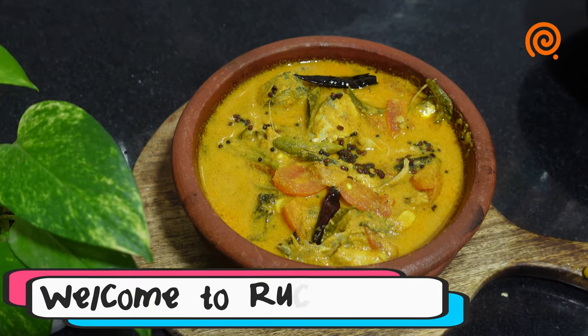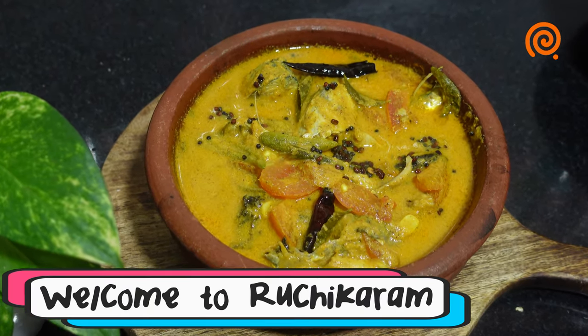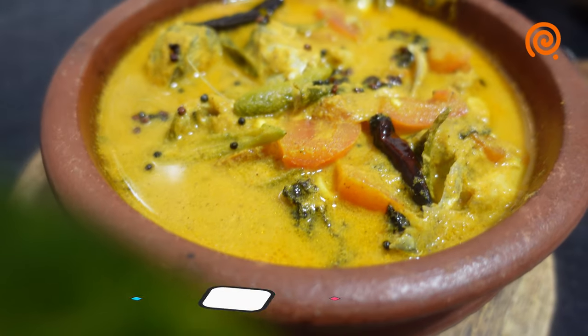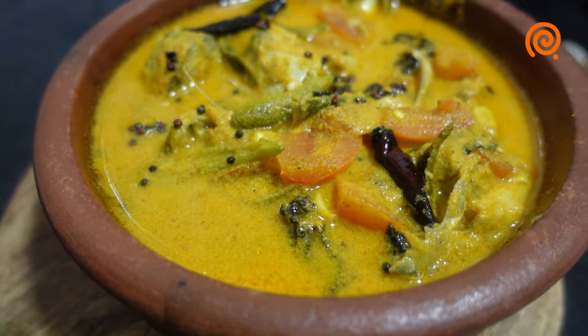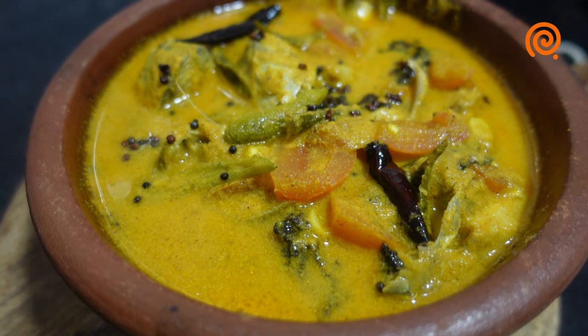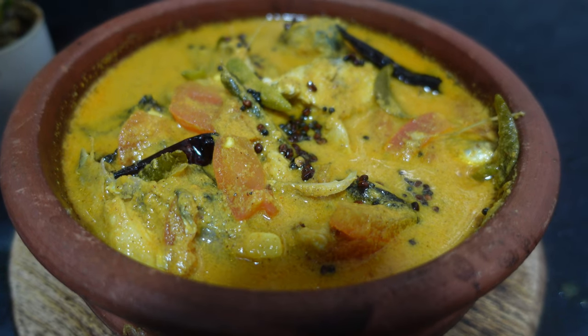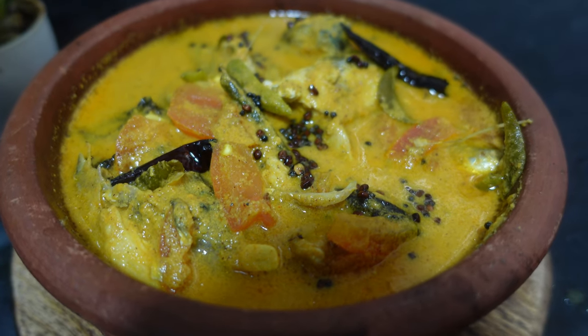Hello everyone, welcome to the channel. Today we have a special recipe for you. We are doing a special recipe.